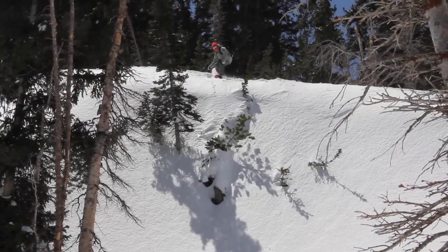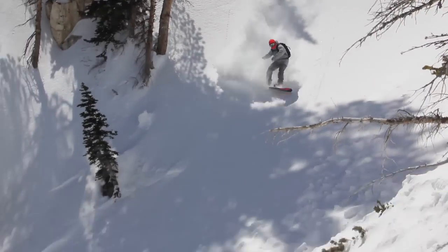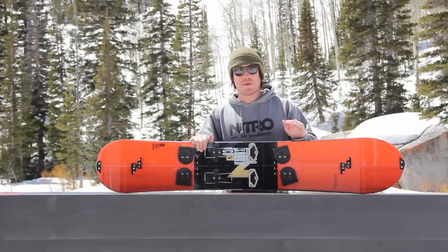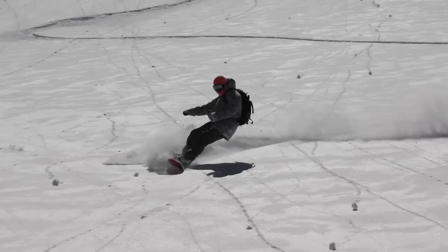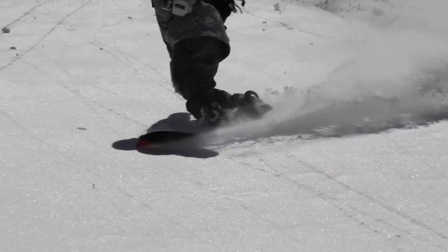The Thunder is going to be a directional mid-wide board with an all-mountain flex. It's going to be a great medium flex whether you're going either up or down the mountain — it'll get you anywhere you need to go and it'll get you there quickly.